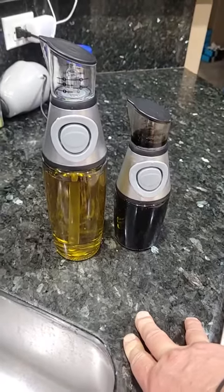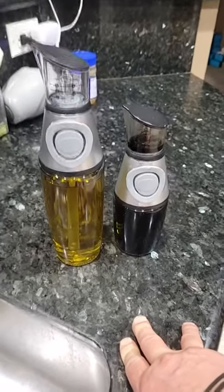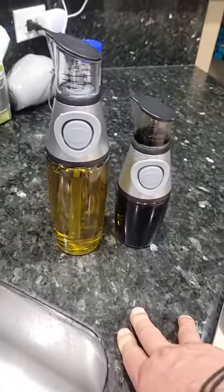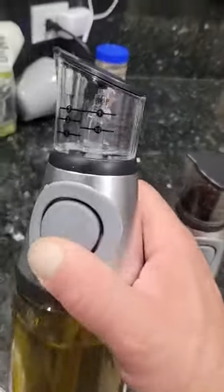Hey, what's happening folks — coming at you with the product review on the oil and vinegar dispensers. These are pretty cool, so let's say you want...